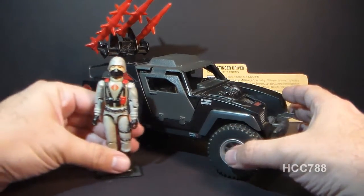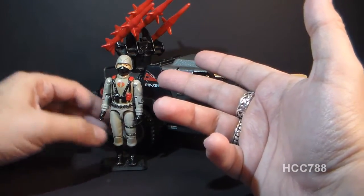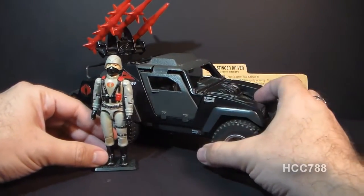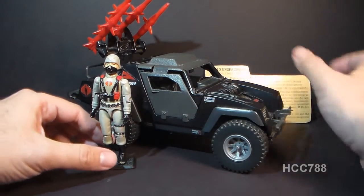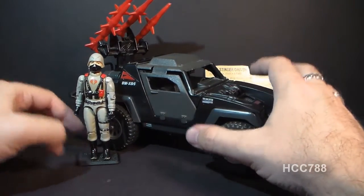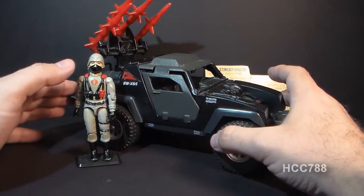It comes with a driver, and the driver also is the reuse of a previous toy. This is the 1983 version of the Cobra Officer, just done in different colors. And even the file card is almost a perfect copy of the Cobra Officer's file card. But despite the fact that there's very little original here, it just looks great. It's a very skillful use of previous items to make a new toy in 1984.